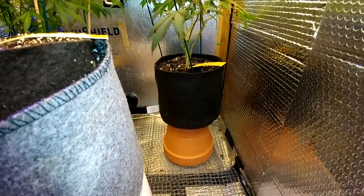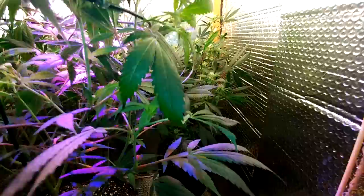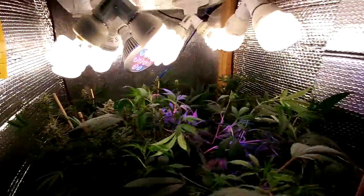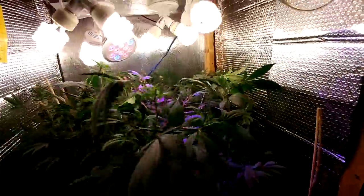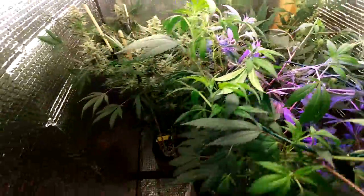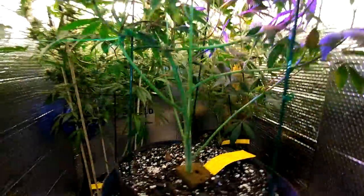I'm not expecting too much out of it since it's in a two-gallon Smart Pot — so it's not going to be a big producer like this one. But it should be close to it since I had some time to work on it. And this one up front, you can tell it's pushing out multiple tops everywhere. We'll see what happens, you guys.